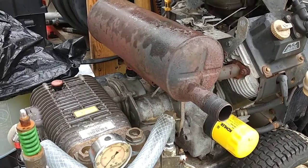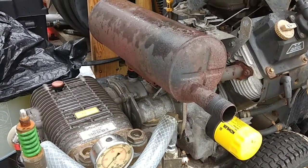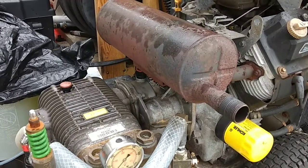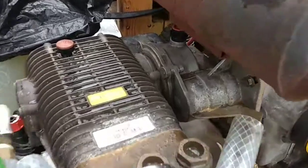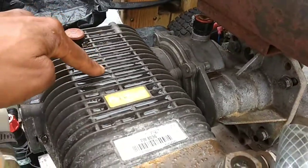Let's shoot this quick video for you guys that left the machines uncovered in that torrential rainfall here in Maryland last night. I decided to check my oil — as you can see, there's water on top here.